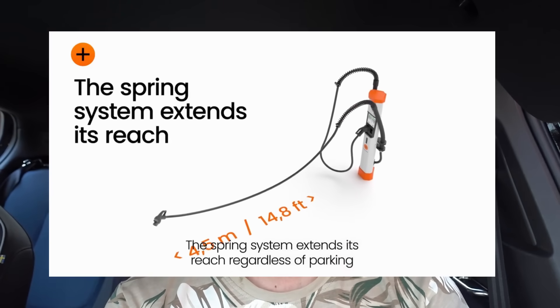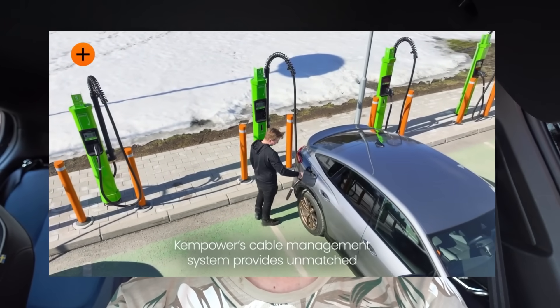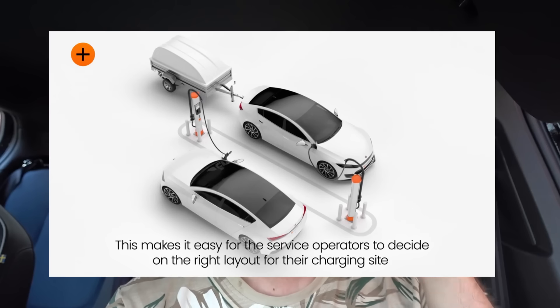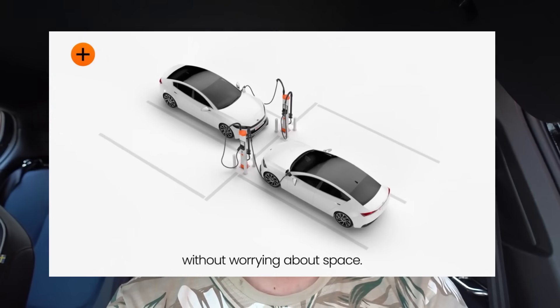Back to the fast charger plans — we can now DC fast charge at 40 kilowatts, which is already better than the 22 kilowatt AC charging we previously had. Now the real project starts: laying the foundation for the Kempower satellite system, installing underground DC cabling, and wiring everything in. We'll start the groundworks in autumn and I'll be pushing out update videos as we go.